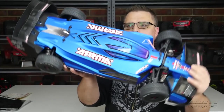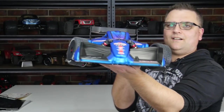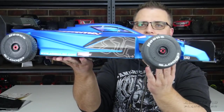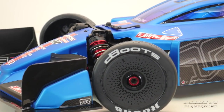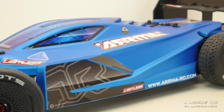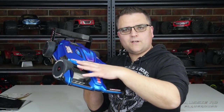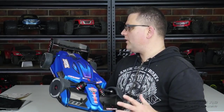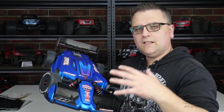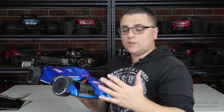Let's bring the main event up to the camera. Look at that — this thing is massive, just a beautiful machine. Look at how low to the ground it sits. Well done Arrma, absolutely stunning. The body has kind of a stretched Typhon look, and then you've got this F1-inspired front spoiler.